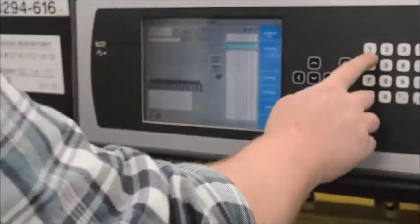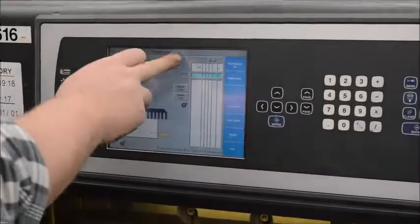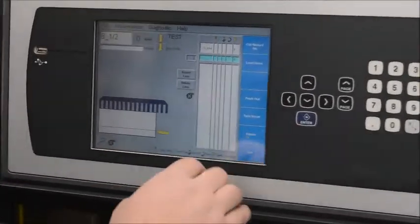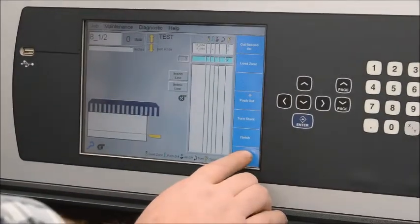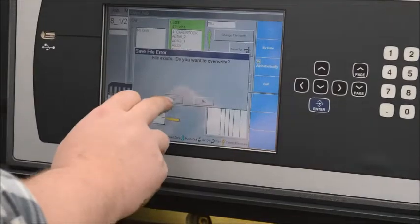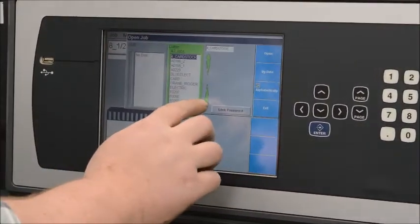So we'll put in our first dimension here. Press enter. It saves that to the line. Go another cut here. And we're going to turn the push out on — it puts an X in that column. Go ahead and exit this job, save it, and go to open it back up.